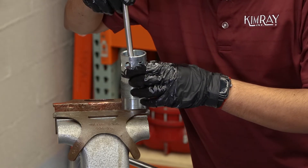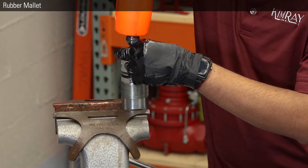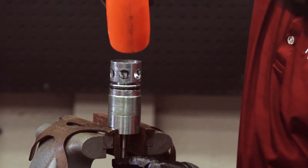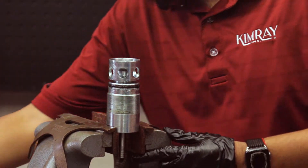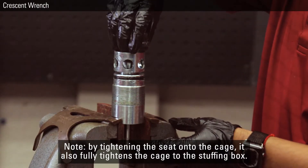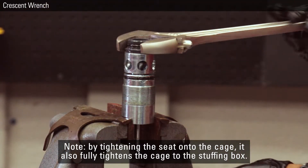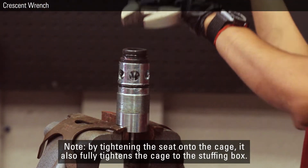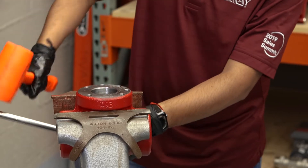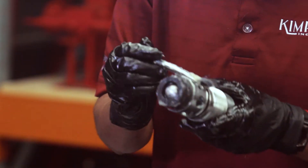Insert the stem into the assembly and use a mallet to tap the lower stem as far down as possible so it will meet the upper stem during assembly. Put the o-ring on the seat and tighten it onto the cage with a crescent wrench. Now put the valve body into the vise. Grease both o-rings on the stuffing box assembly and tighten the stuffing box into the valve body.